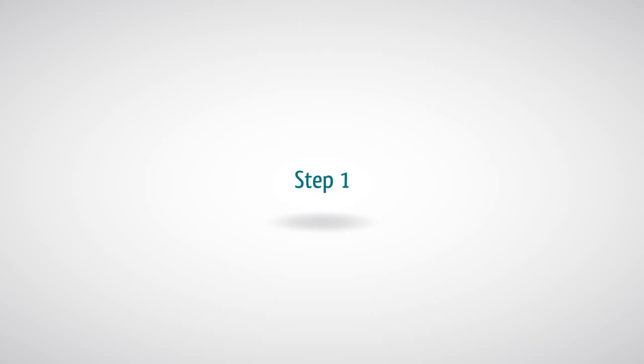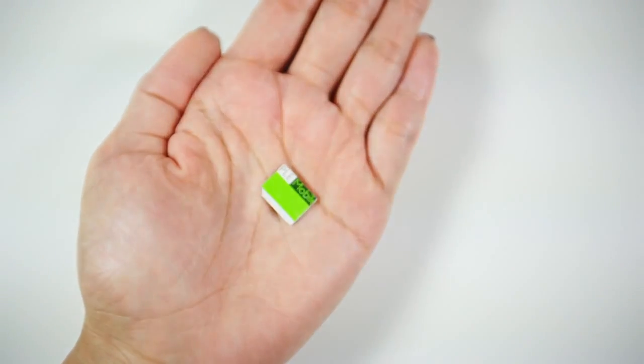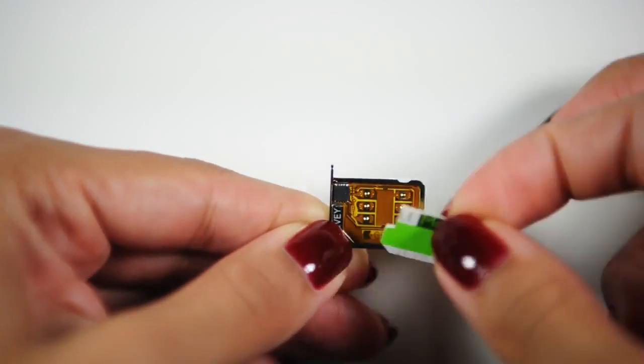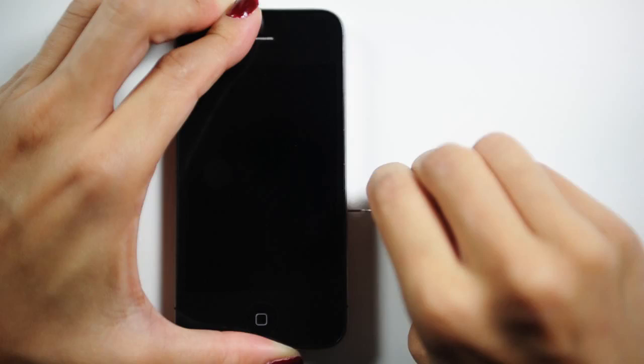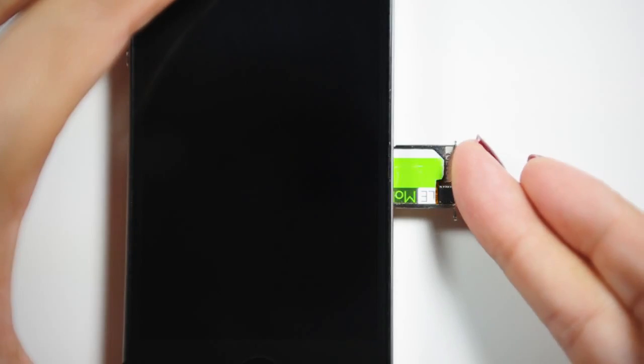Step 1: Cut your SIM card to fit into the micro SIM tray, and leave some room for the chip. Step 2: Turn off your iPhone and insert your SIM card together with the GivySIM and the metal SIM tray provided.